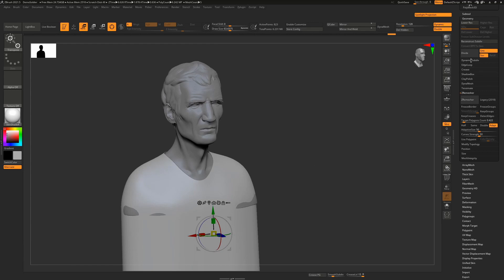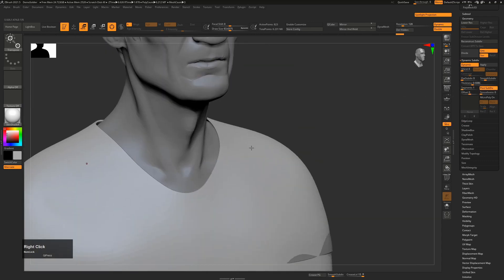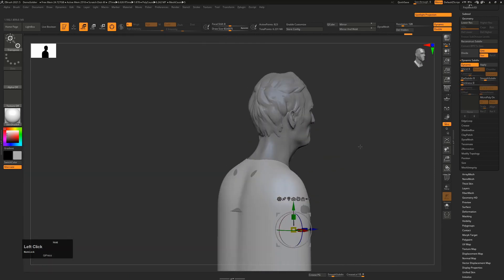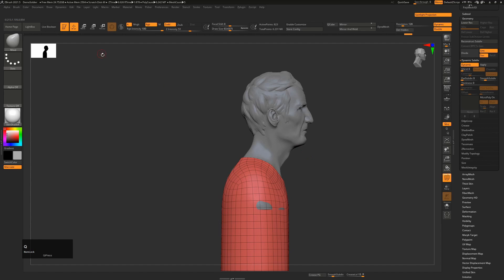If we decided we'd like to see this with some thickness, you can see in the Dynamic settings that we can turn on Thickness and that will actually give our t-shirt some thickness. It's only a preview, so I'm just going to turn it off for the moment. Let's say we wanted this to be a hooded character - I'll press Shift+F so we can see what we're looking at again, and press Q to go back into Draw mode.